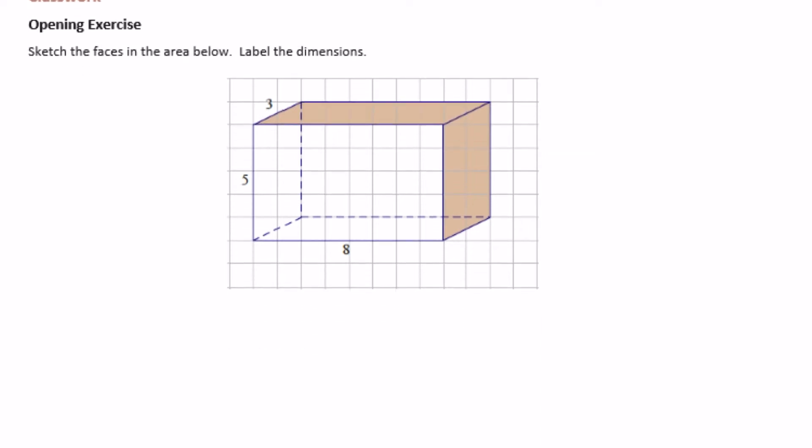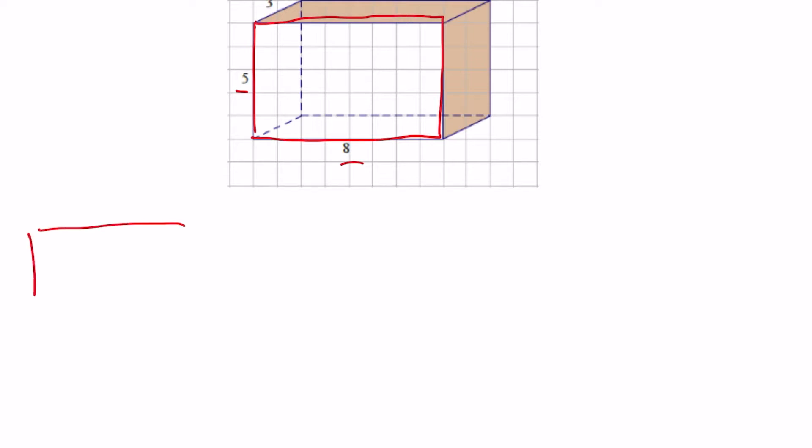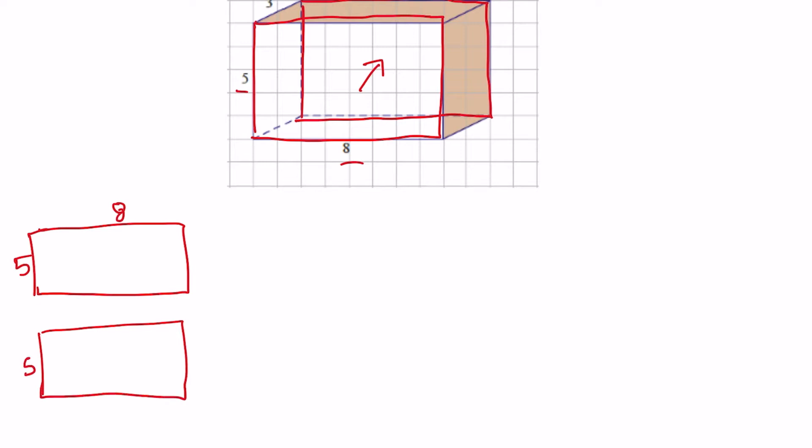Opening exercise: sketch the faces in the area below and label the dimensions. We have a 3 by 5 by 8 rectangular prism, and it wants us to sketch the faces. It's going to have six different faces. So let's start with the one we can see right here in the front. This front face is 5 by 8, so I'm just going to draw that face. Now there's another one at the back that's the same size, also 5 by 8.